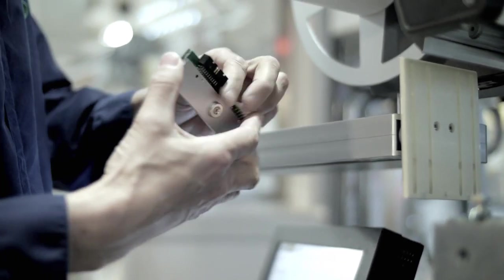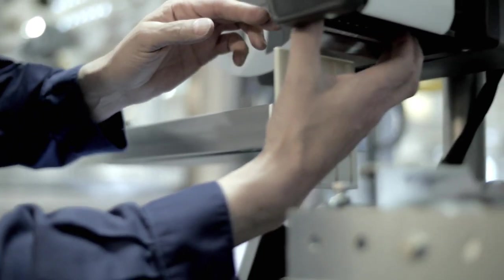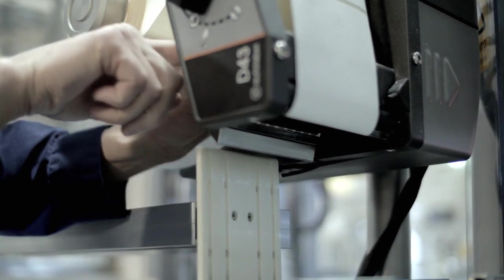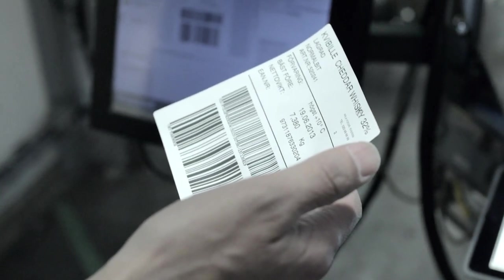Should you need to replace the print head or print roller, this is very easy too. And the solid aluminium chassis maintains the perfect print quality without any adjustments.